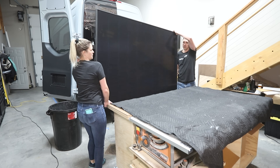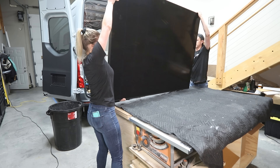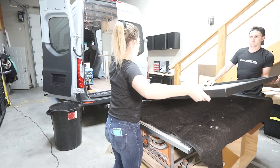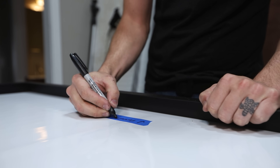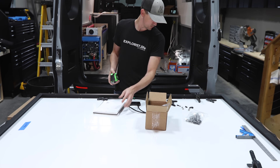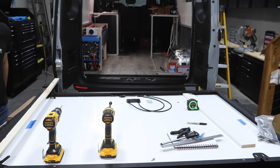Next up was mounting the solar panel brackets to the solar panel. We laid the solar panel face down on the work table on a moving blanket to protect the surface, marked the front and back on the back of the solar panel to avoid confusion, then measured out where all the brackets should be mounted and drilled the holes into the frame of the solar panel.